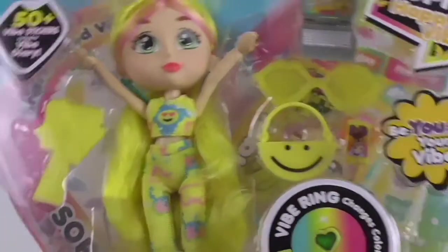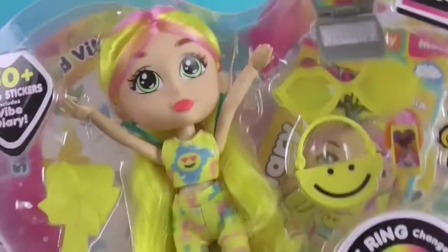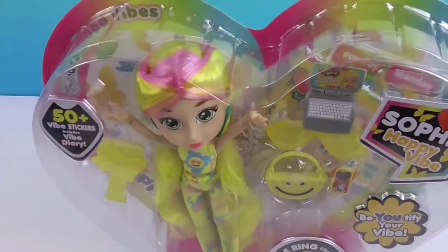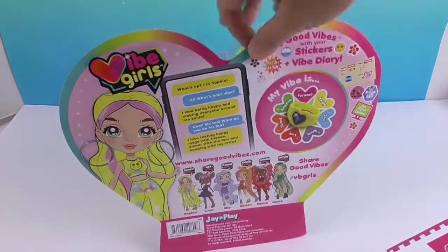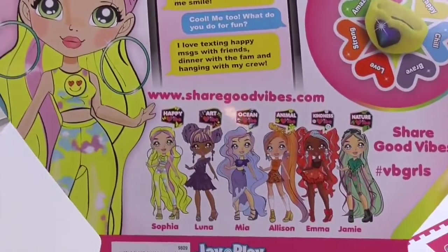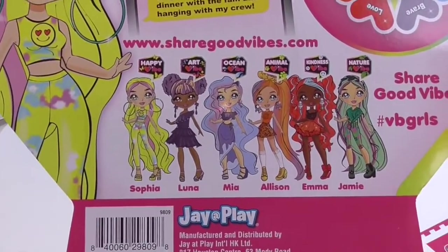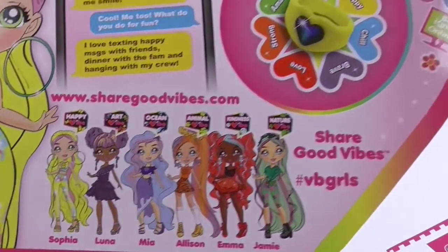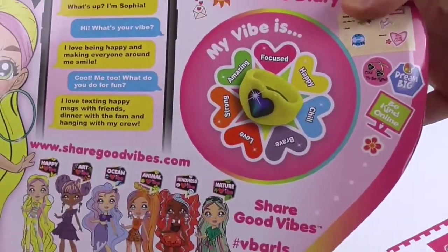Alright, so this is Sophia — Happy Vibe! Of course she is. Look at the happy faces all over her. Happy face emoji, she looks really cool. Let's take a look at the packaging before we get her out. It's shaped like a heart, that's very cool. On the back it shows you her and the others you can get — their names and what their good vibe is. And then it has: 'my vibe is,' 'share your vibes,' your stickers and vibe diary.